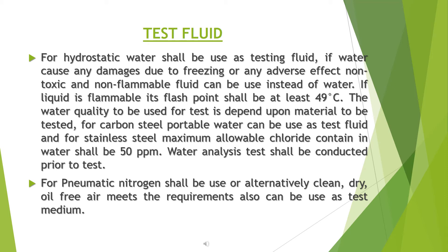The water quality to be used for the test depends upon the material being tested. For carbon steel, potable water can be used. For stainless steel, the maximum allowable chloride content in water shall be 50 ppm. A water analysis test shall be conducted prior to the test. For pneumatic testing, nitrogen shall be used, or alternatively, clean, dry, oil-free air that meets requirements can be used as the test medium.